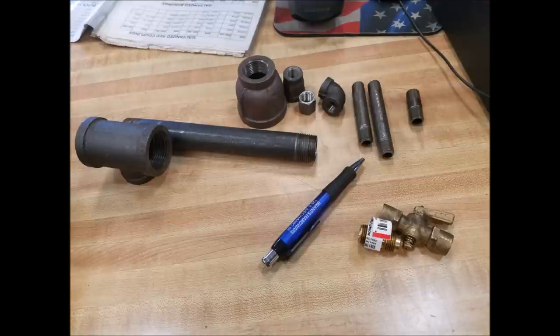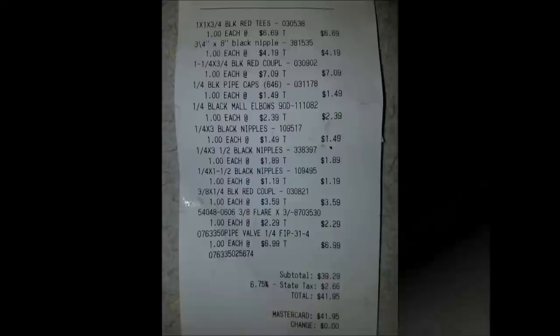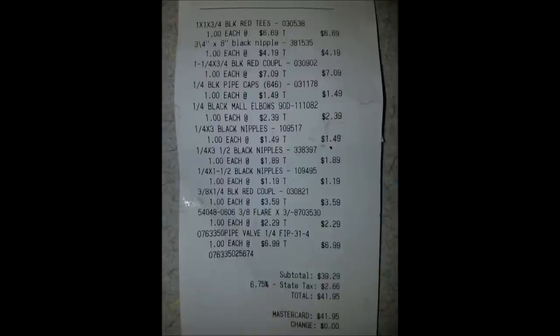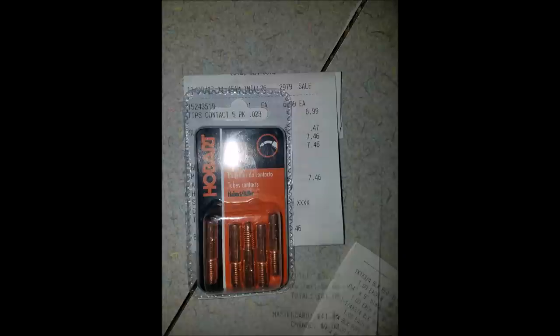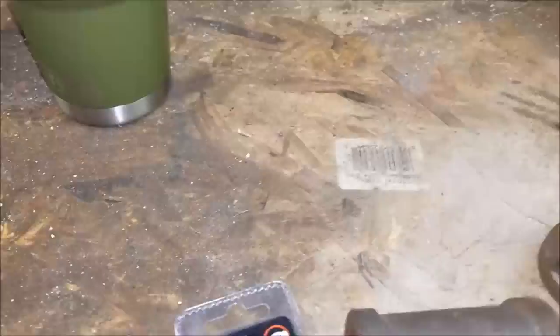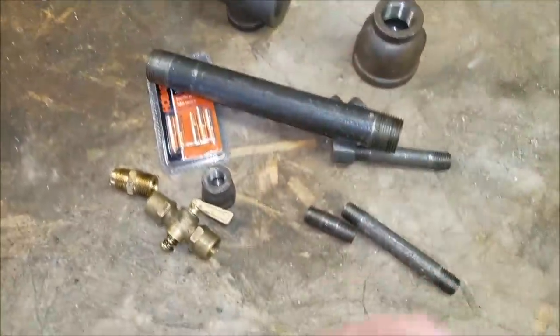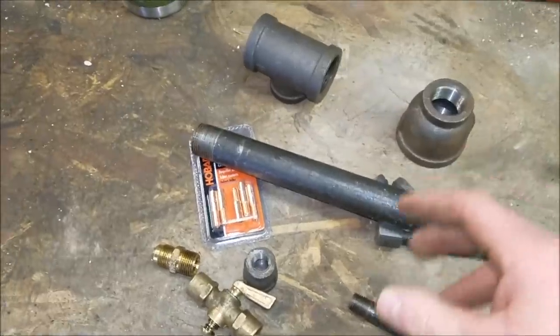Here's another quick look at our parts laid out and dry assembled. You can see the welding tips in the middle. Here's a spot you may want to pause to get a good look and get the prices and breakdown of the parts. Here are your tips, so let's start to build it.